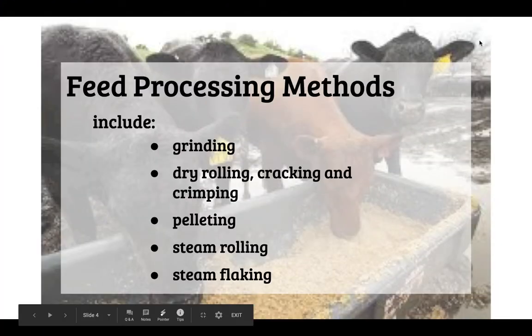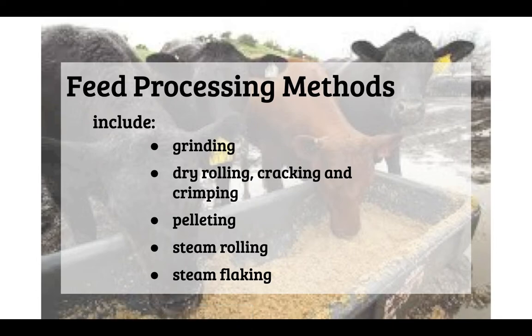Today we're going to go over the feed processing methods that are common in livestock feeds. These methods include grinding, dry rolling, cracking, and crimping, pelleting, steam rolling, and steam flaking.